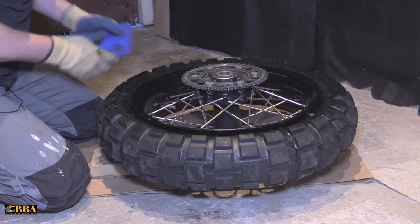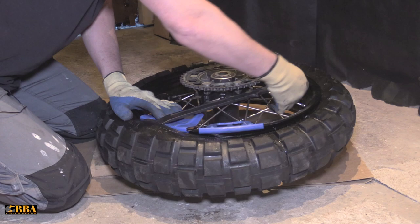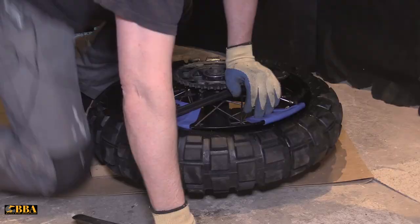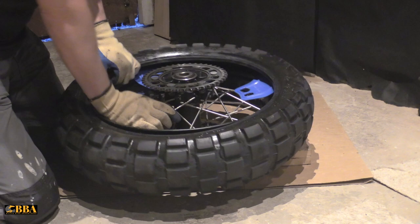With the bead broken on each side of the wheel, it's time to use rim protectors and start taking the tire off. Put your wheel protectors on, get in with your tire levers, try to get inside the tire and pull your first lever over, then start working your way around the tire. Once you've got half the tire off around the rim, it's easy to just pull the rest up and over. That's one side of the wheel off.